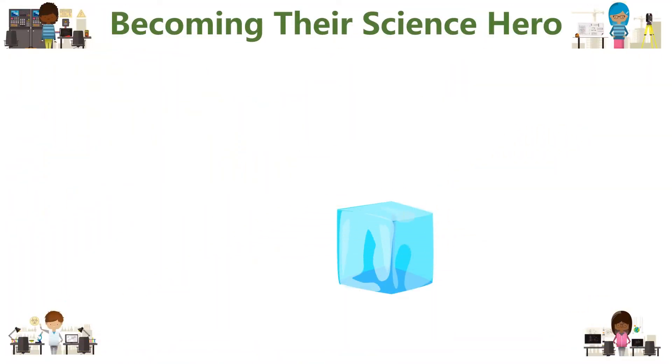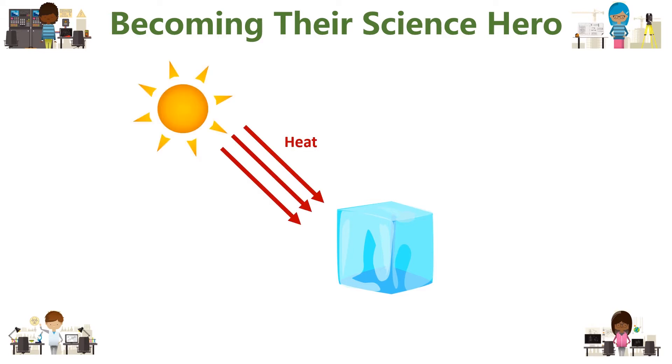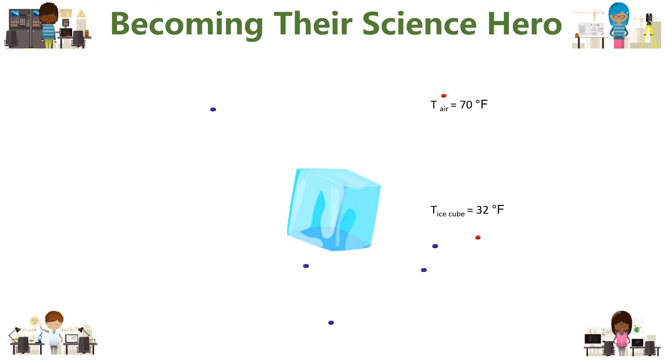Now let's explore why ice melts so much faster in water than air of the same temperature. In order for ice to melt, it needs heat — in other words, energy to be transferred to it. One source of this energy could be the sun's radiation. But to compare how heat is transferred in liquid water versus air, it helps if we think about this on a molecular level. Heat is the transfer of energy from an object that is warmer to one that is colder. The energy is transferred every time a molecule of air collides with the ice. The larger the temperature difference, the larger the transfer of energy, and ultimately, the faster the ice will melt. However, this alone does not explain why water heats up ice faster when the air and the water are the same temperature.